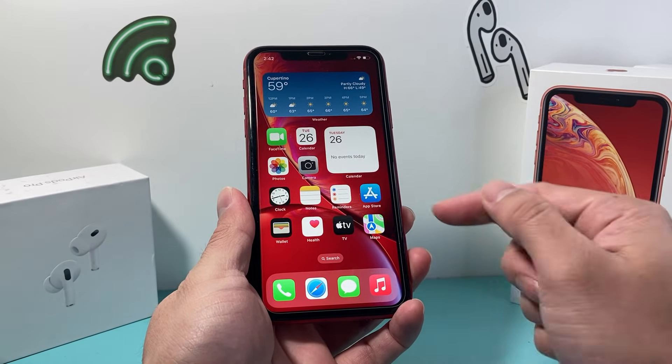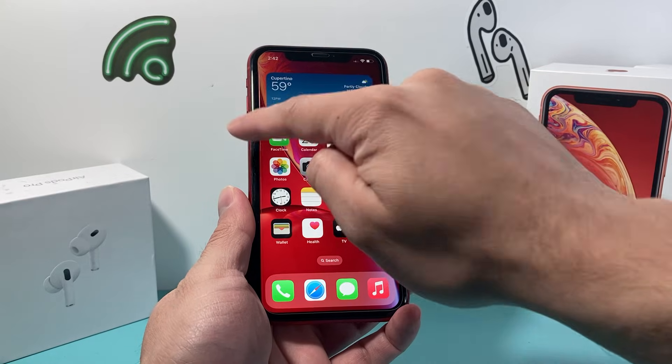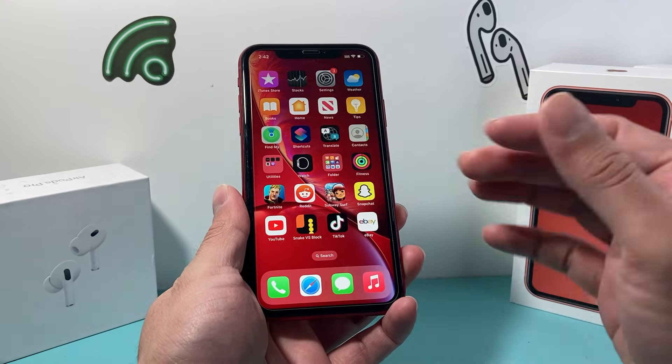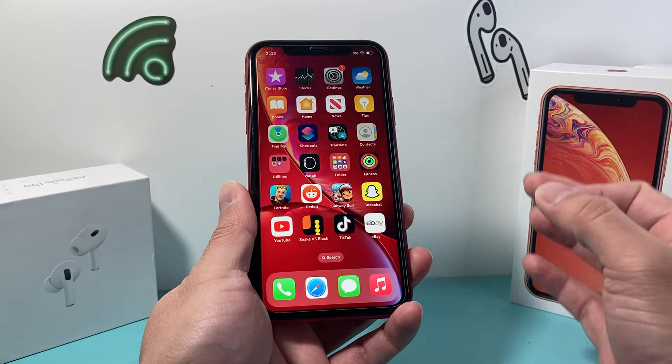If for some reason during this process Siri activates, that means you didn't press volume up and down quick enough, so go ahead and try it again. And like I said, this method will not delete any of your personal data.